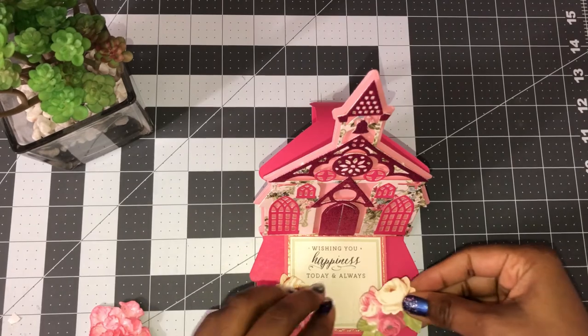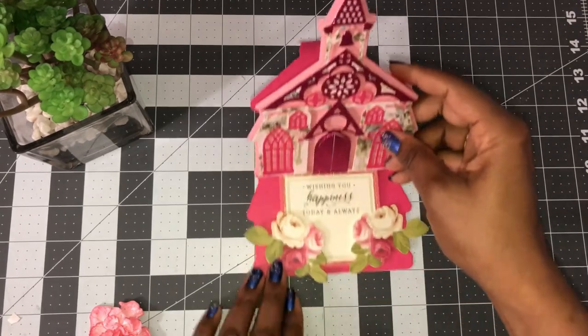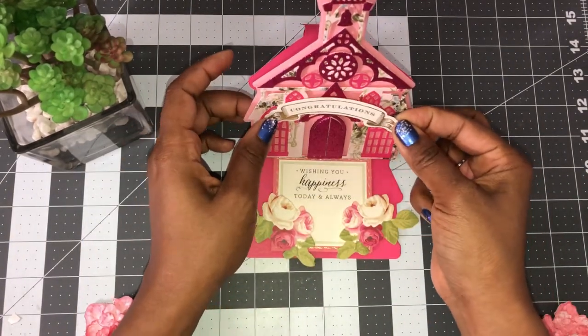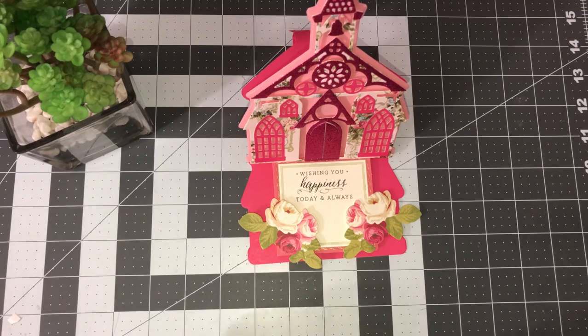Okay, I'll put those there. That looks nice! Then this 'congratulations' — I might put it here, but I'm not sure because I don't want to cover up my windows. Let me move my extras out of the way and show you the other ones I made.